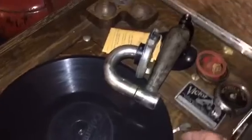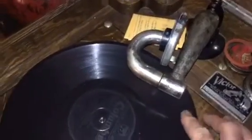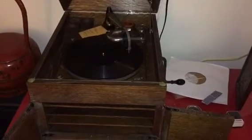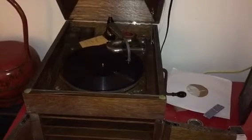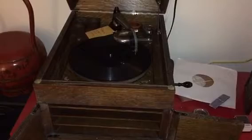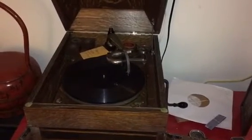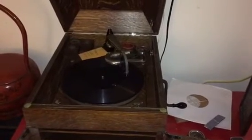Okay, same disc. Same style needle, still a fresh one. And we've got the lightweight number four, and I'm going to try to play it back at the same spot.